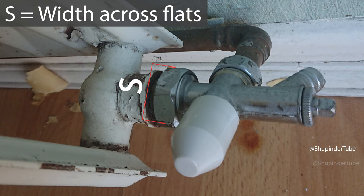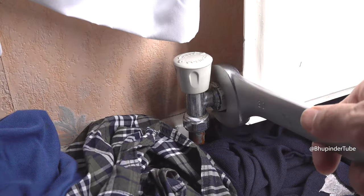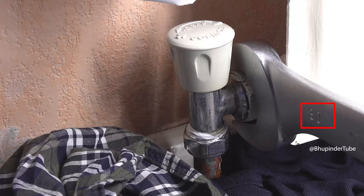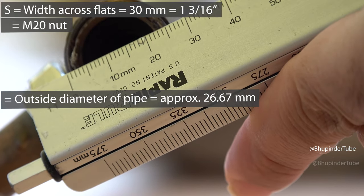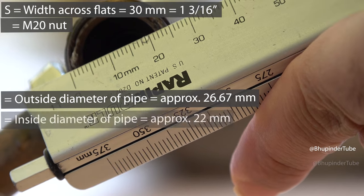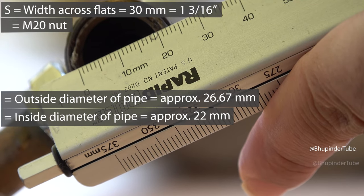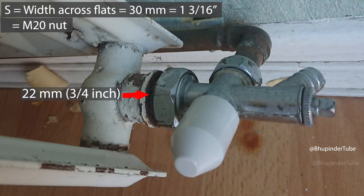If you use a wrench or spanner that is 30 millimeters, that means the nut is M20 and the outside diameter of the pipe is 26.67 millimeters, giving you a pipe inside diameter of 22 millimeters — and hence this is a 22 millimeter connection.